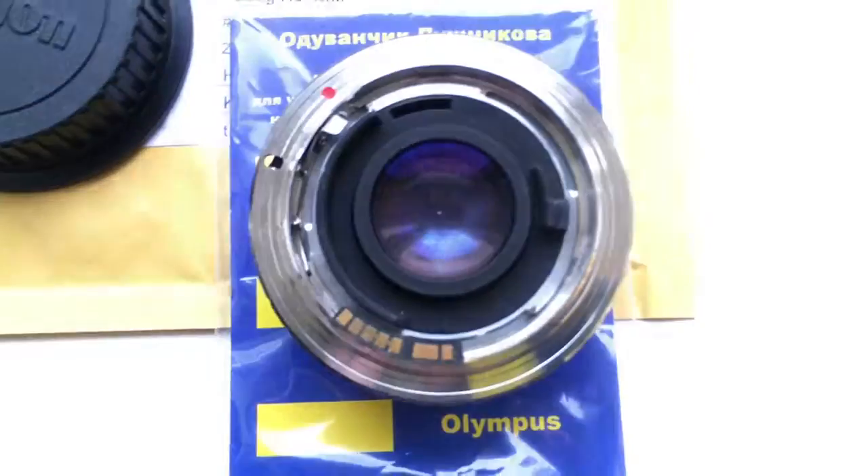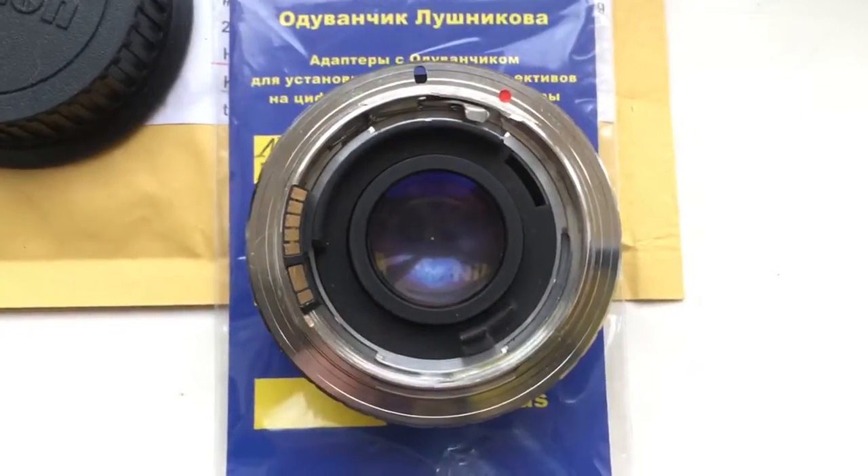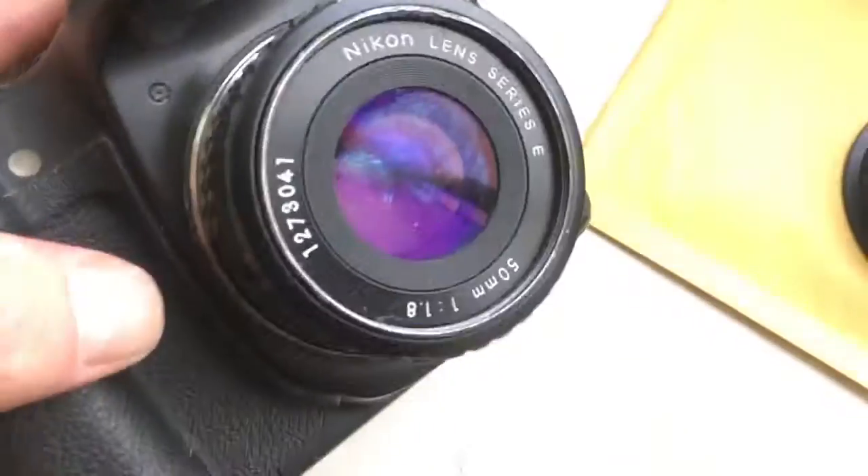Look, this is my lens with your adapter. Look, this is my lens with the adapter on my camera.